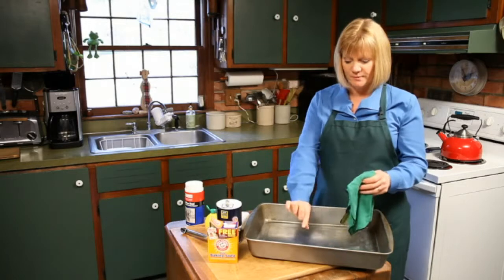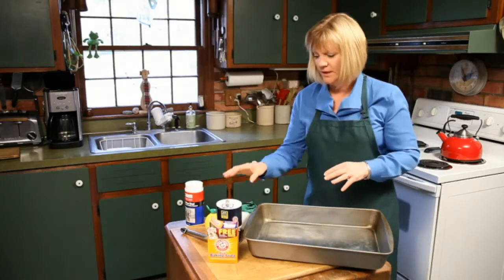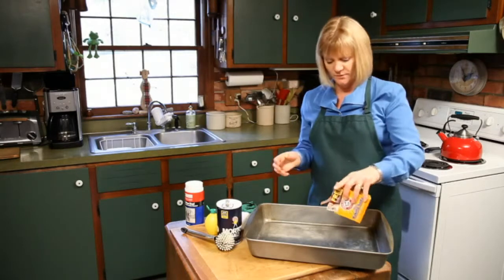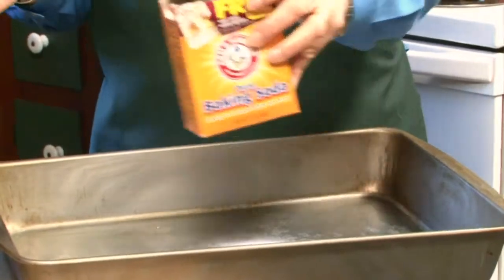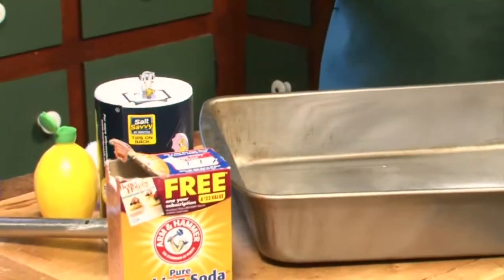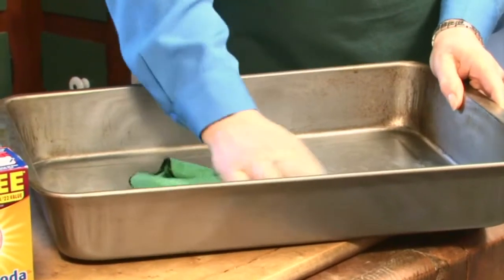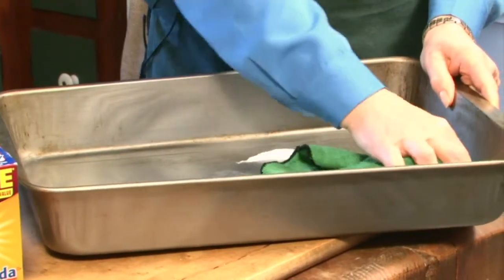I'm also a big fan of maybe just leaving about an inch of water in and adding some baking soda. Baking soda is a great lifter, so we're going to sprinkle some in here and you can use it just like a scrub as well. Just pour that in, take your cloth and go over all those spots that aren't coming off for you.